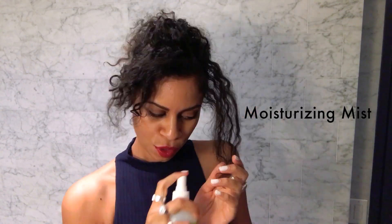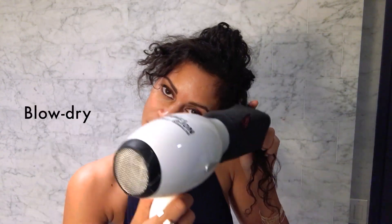I just need to refresh my hair. I'm going to put my hair into little sections. This is like a moisturizing cream.